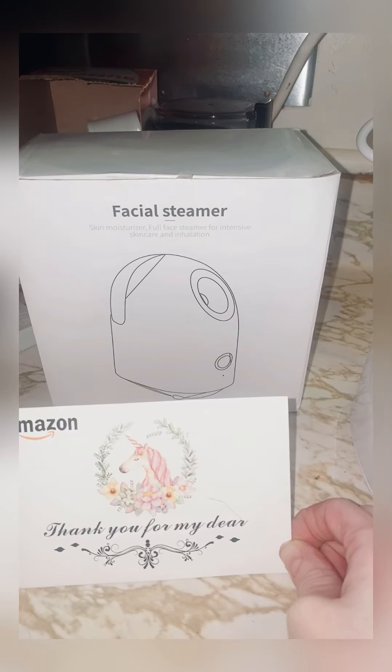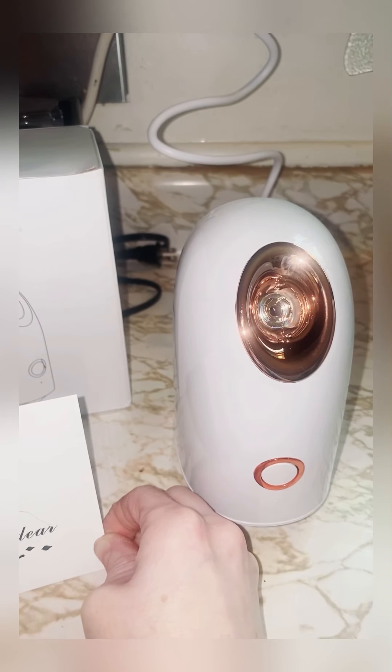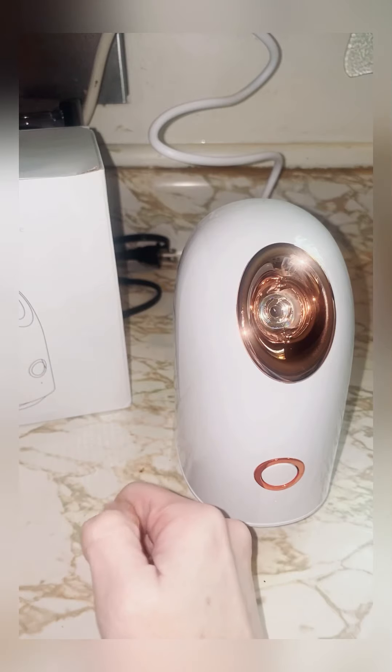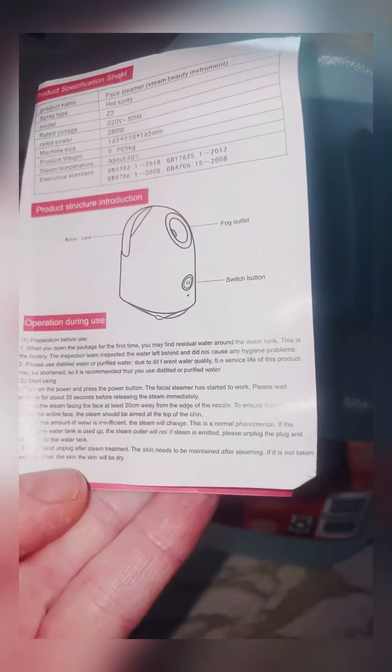So this is a nano thermal spray face steamer and it is supposed to work wonders for your face and for your pores. I read a special thing in there — you must use either distilled water or purified water. If you don't use either of those two, it can mess up the sprayer. These are the only two waters apparently you can use for this.